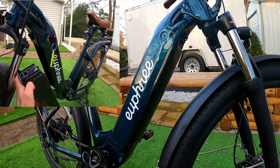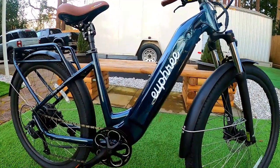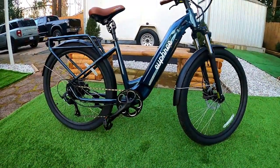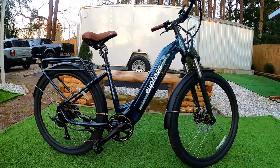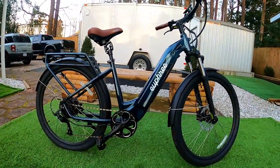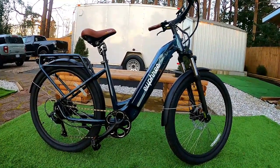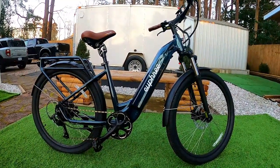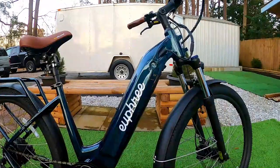I did a range test on this bike. I do these throttle-only — no pedaling — because I want to see the minimum number, since websites always advertise high maximums based on light pedal assist. I was able to get this bike to go 27 miles under its own power with me not helping at all, which I thought was pretty impressive for a 14 amp-hour battery pack.